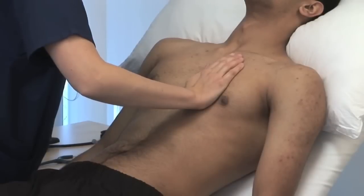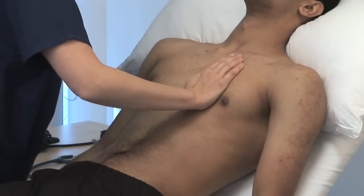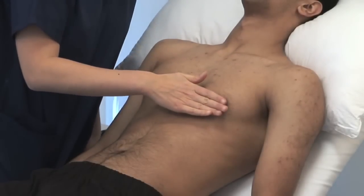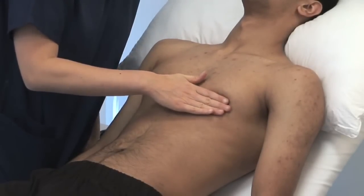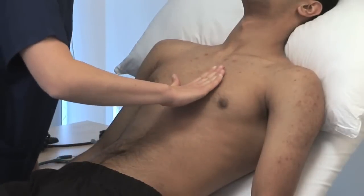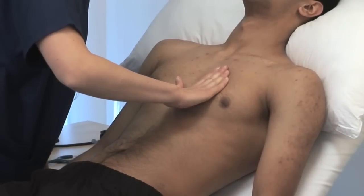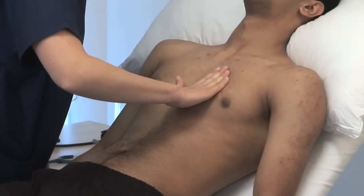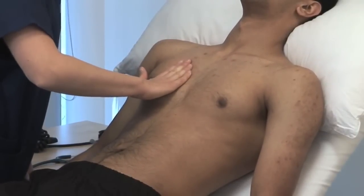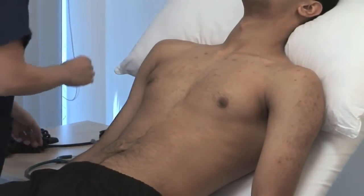Feel for a right ventricular heave with the heel of your hand in the left parasternal area. Feel for thrills with the flat of your fingers at the apex and both sides of the sternum. A thrill is a palpable vibration. If you subsequently hear a murmur on auscultation, go back and feel for a thrill in order to grade it.